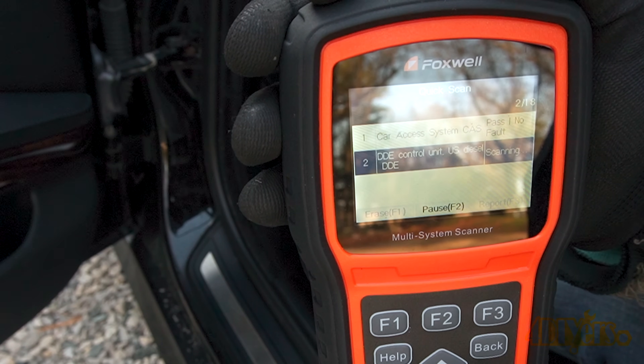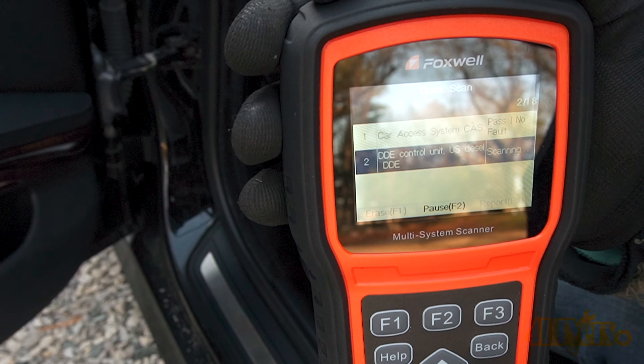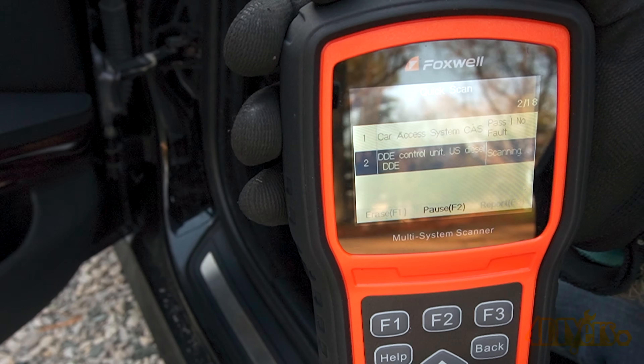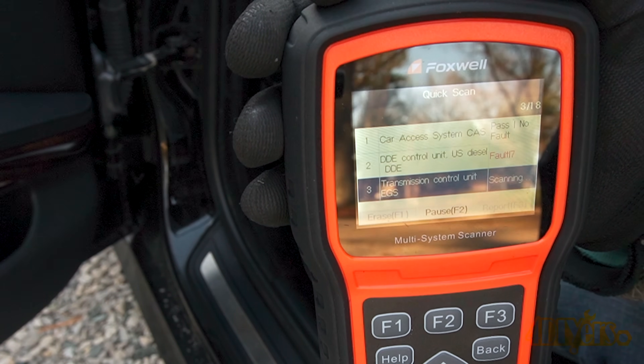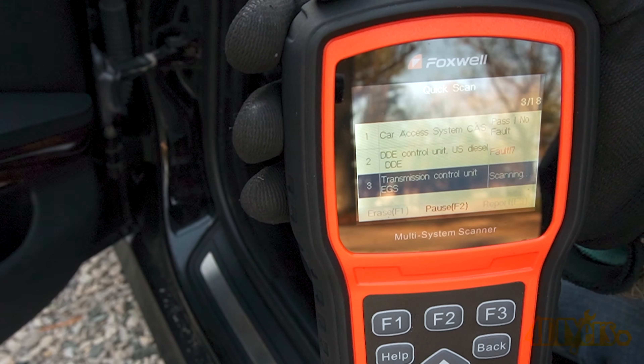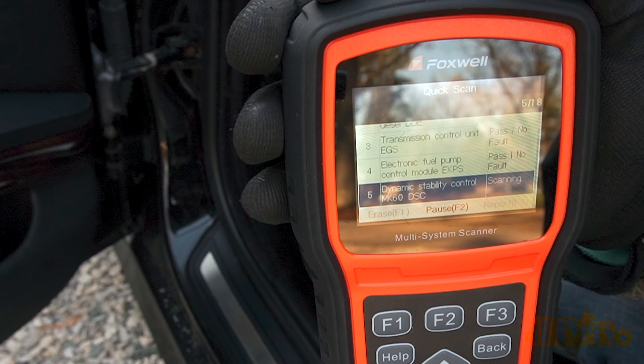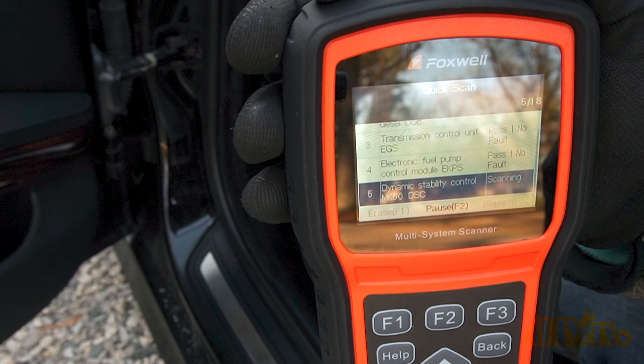If you are scanning the car using ISTA and the FRM is shown in red, this means that there is no signal between the module and the scanner — the module heading would be shown as red. If you are using an OBD2 reader such as this Foxwell scanner, a faulty module will show fault codes. The severity of the errors between cars will vary.